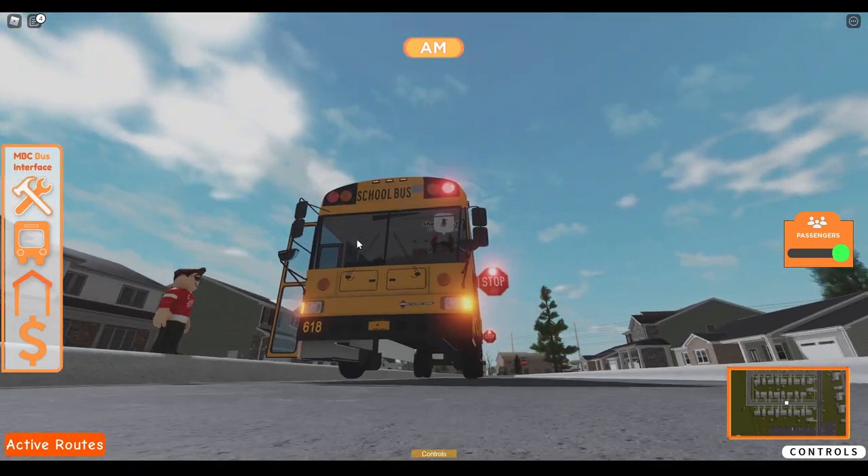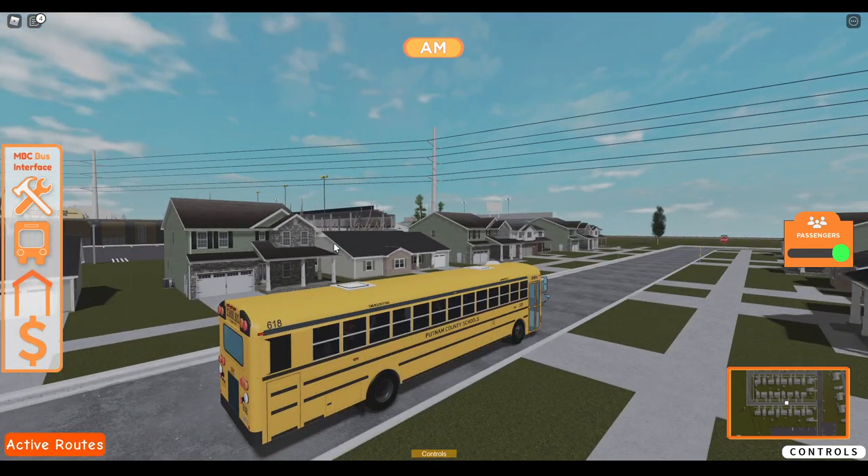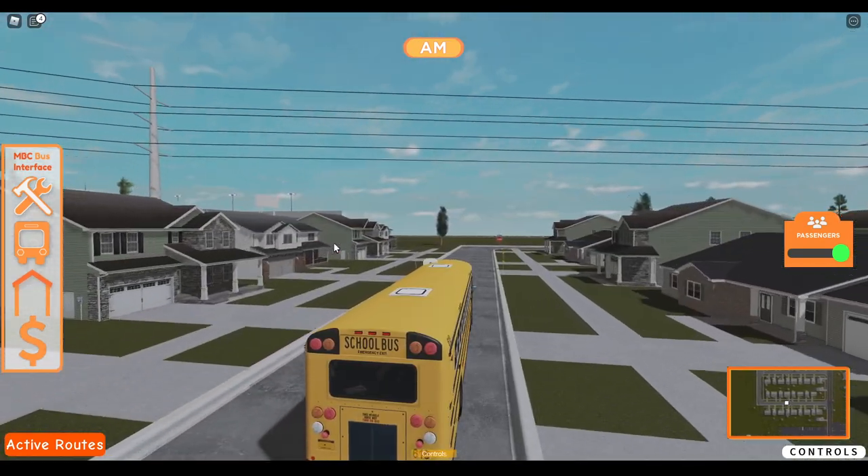My thoughts on this Game Pass bus — it's okay, I like it. Would I drive it during a route? No. If I had no other bus to drive, yes.